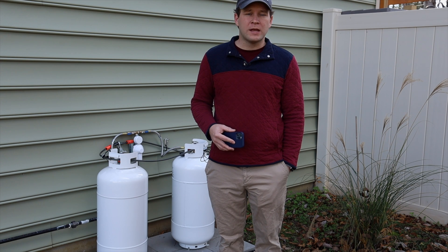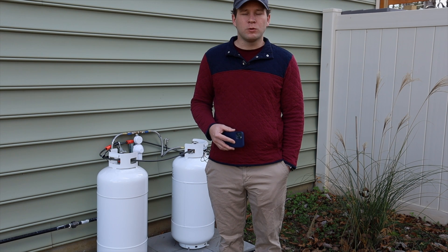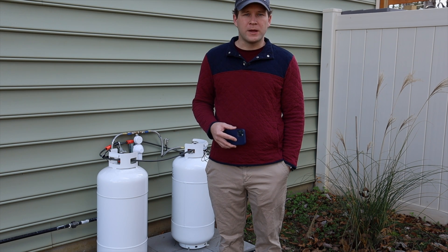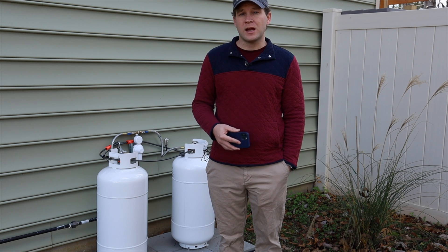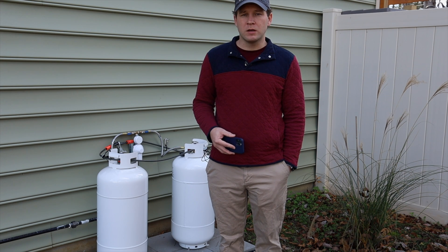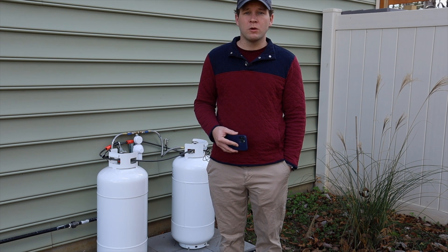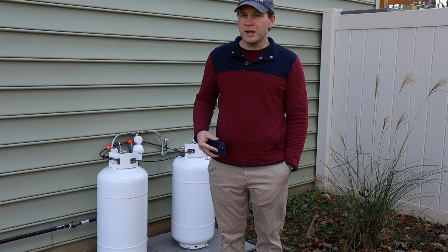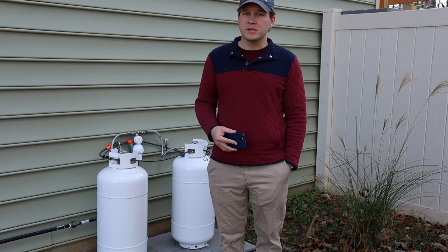Kind of like you would normally encounter with someone off-grid or in a remote location that is not really able to get a propane service or natural gas line. This surprised us and ended up leading us to doing a DIY route. Now, I'm an engineer by education, but not a gas engineer. If you don't really know what you're doing here, please have a professional do it. You need to know your local codes, make sure everything is installed and inspected properly. You don't want to play around with propane or natural gas, as it's extremely flammable and explosive and could end up injuring you or damaging your property.